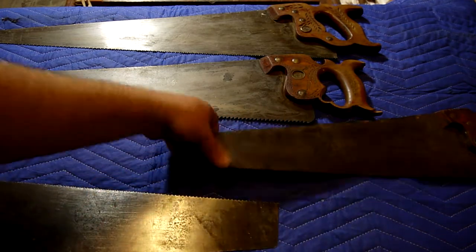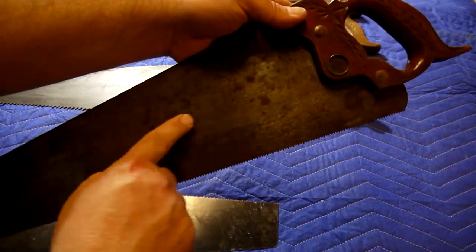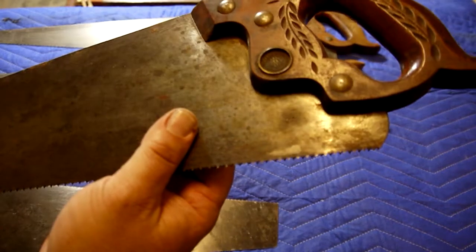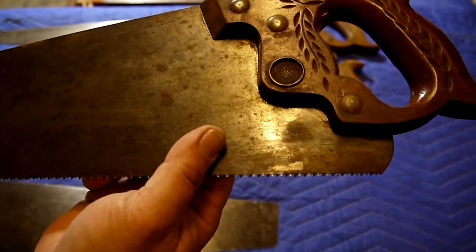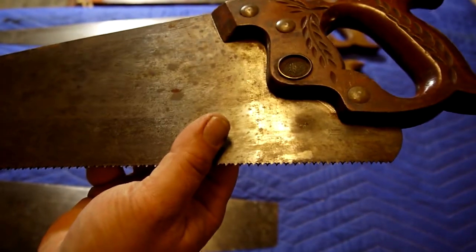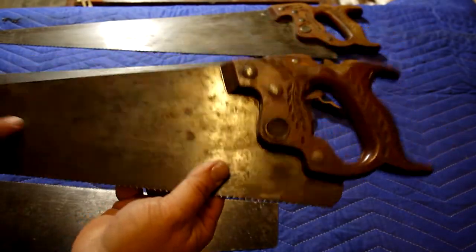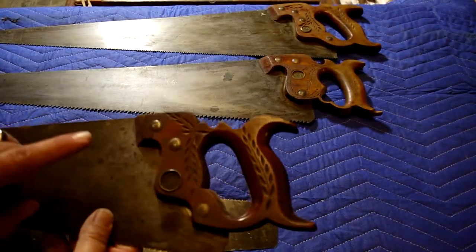This is a Disston crosscut. I can read this marking: 'Made expressly for L.H. Kurtz Company, Des Moines, Iowa. Our blade with perfection handles adapted for variety and easy cutting, silver steel.' So this actually isn't one of the Disstons — this is the odd man out. This fella is an E.C. Atkins Company, which is a brand I'm not entirely familiar with, but I'm going to familiarize myself with them.